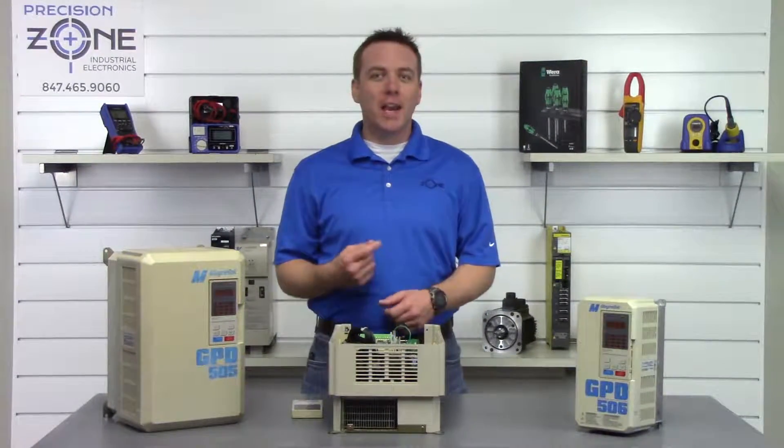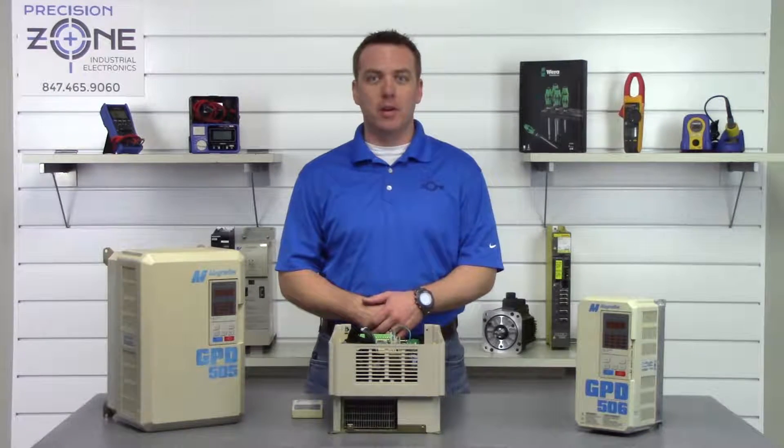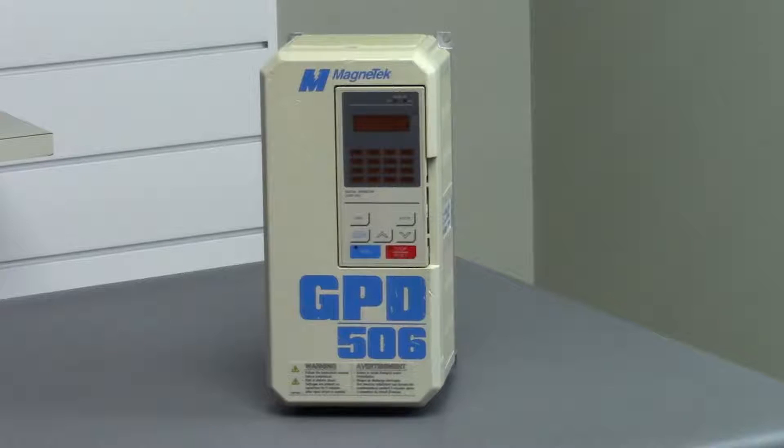Hi, this is Robert from Precision Zone and I'm going to be talking about some of the inverter alarms that can happen on this Magnitek GPD 505 and 506 AC inverter.